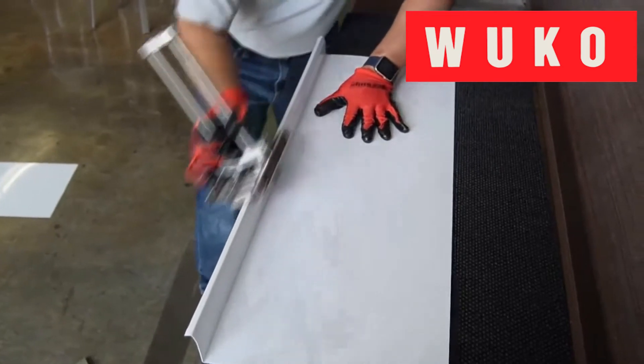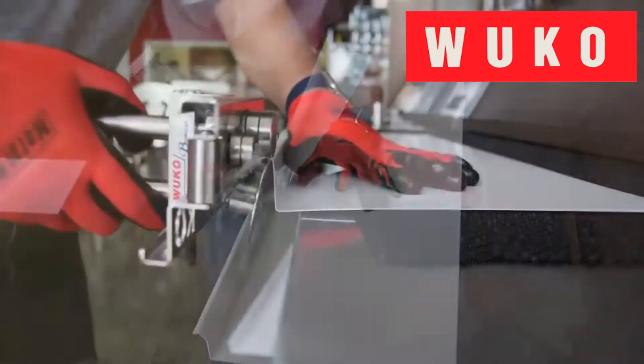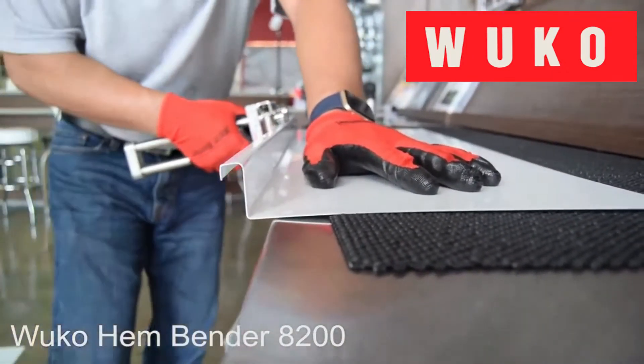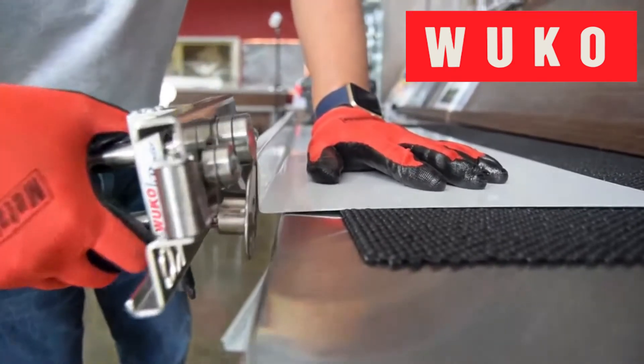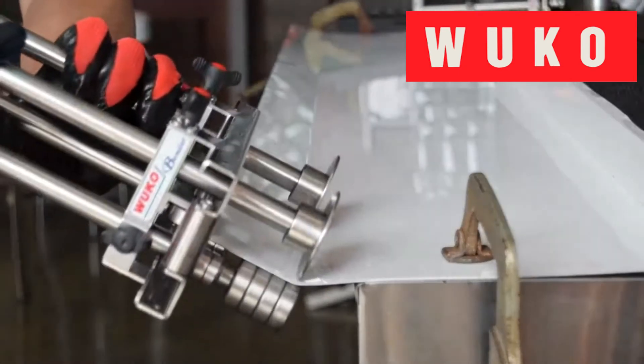In this video, you can see how the UBERBENDER 6200 is used in combination with the HEMBENDER 8200 to create a small panel. These tools come in handy when having to come up with custom solutions on site. Hand tools make installing a metal roof a lot easier.